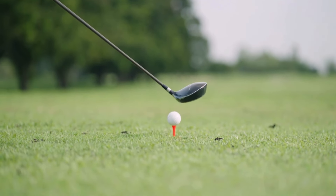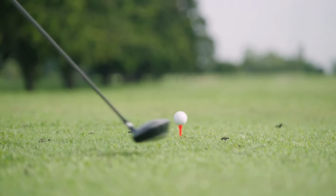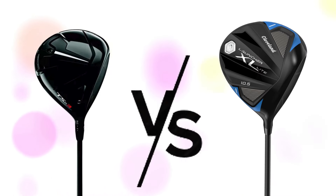Today, we're diving into a head-to-head battle between two incredible drivers: the Titleist TSR3 driver versus the Cleveland Launcher XL2 Golf Driver review and comparison.